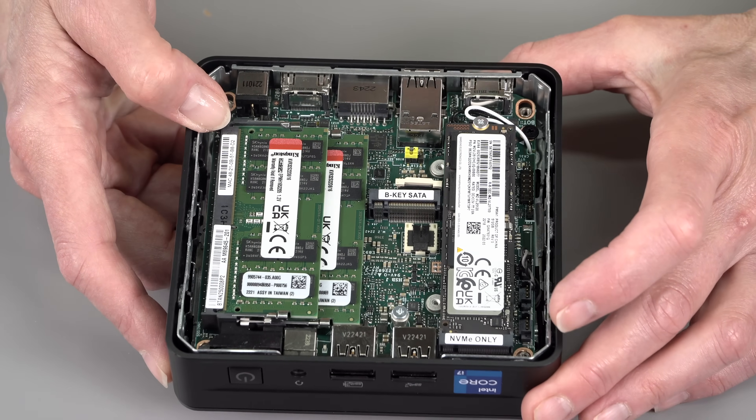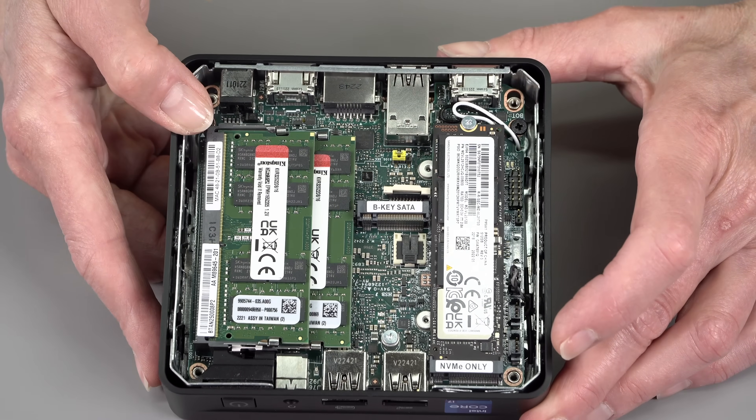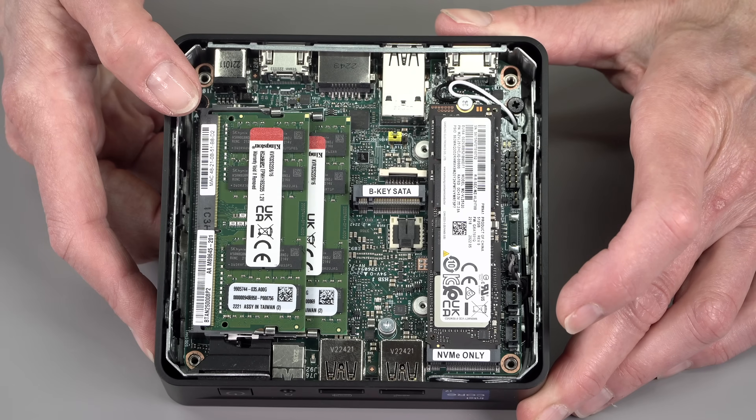If you want to repaste it or check out the fan, more disassembly would be required, but given that thermals on this were just fine, you likely won't need to — at least for the first several years. So there you have it: the power of a more capable ultrabook-style PC in this tiny form factor. One thing to note: fan noise — there is some; it's not absolutely silent. It's not any louder than your average 13–14 inch ultrabook, but it does make a little noise. If it's in your media center six feet away, you probably won't hear it, but keep it in mind. I'm Lisa from Mobile Tech Review — subscribe to our YouTube channel for more cool tech videos, and thumbs up if you liked this video.